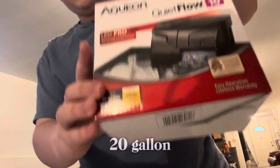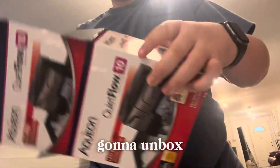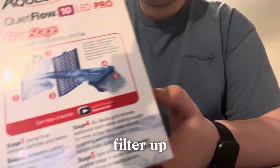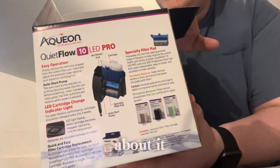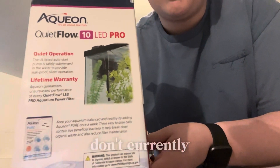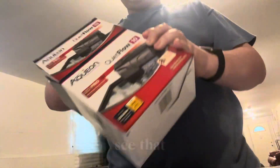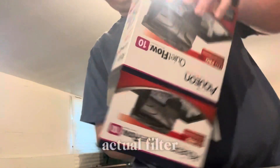Aqueon Quiet Flow 20 gallon aquarium — we're going to unbox this real quick. You can see all the stuff on the side here shows how you would want to set the filter up, and on the back it shows you everything you need to know about it. I've already read this and used this filter many times, but if you want to read it, make sure to pause the video.